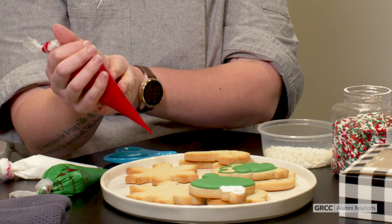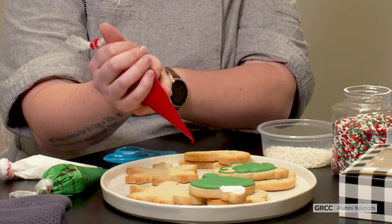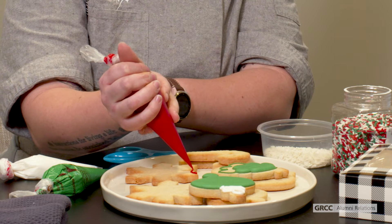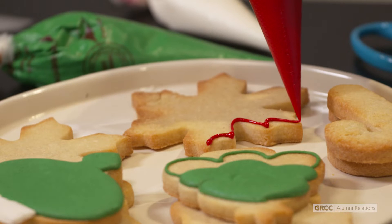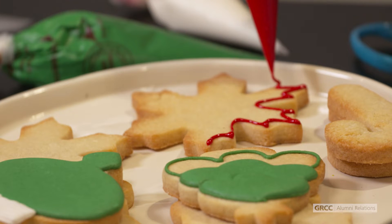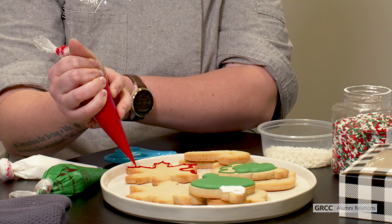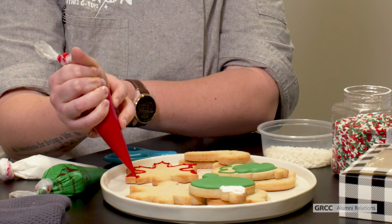I help guide my icing bag with my non-dominant hand so that I can get a smooth line when I am dragging the icing along. I'm just going to go around the perimeter of the cookie to create that barrier so that the icing does not fall off the cookie.